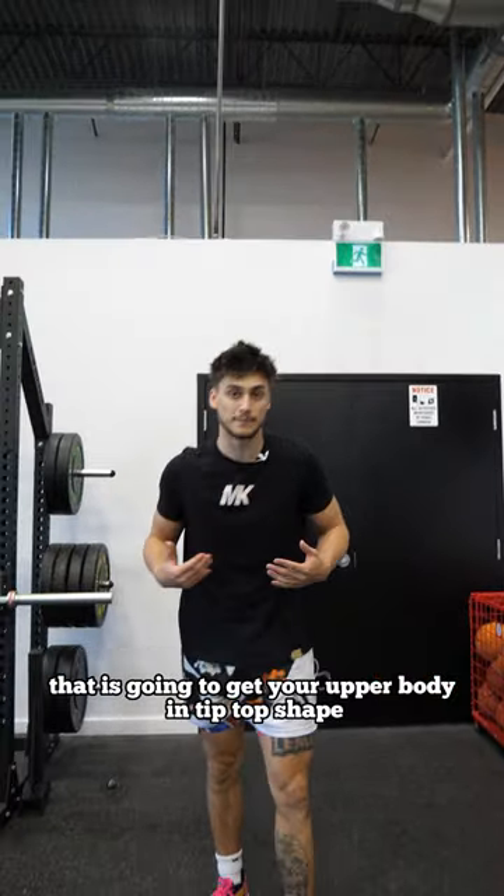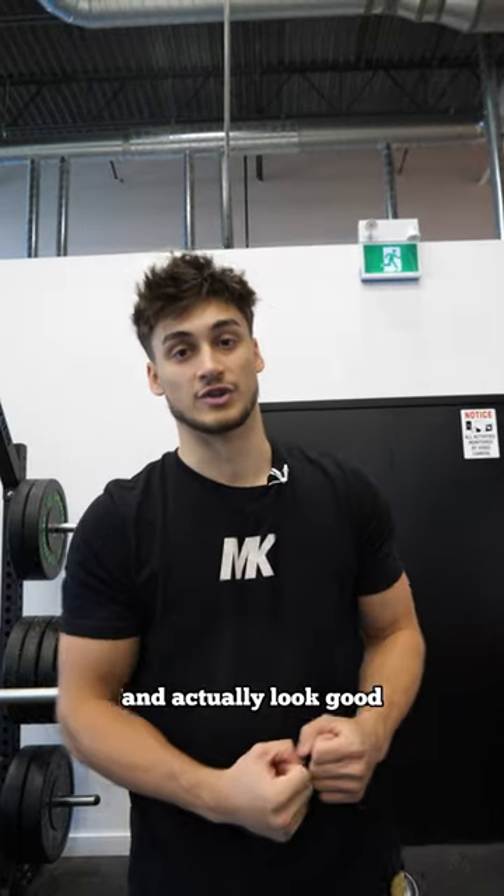That is going to get your upper body in tip-top shape — blow by people, stronger than everybody, and actually look good. Follow and DM me on Instagram. We'll see you there.